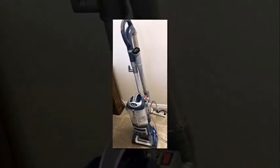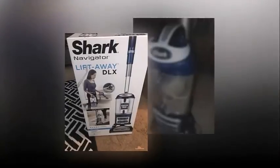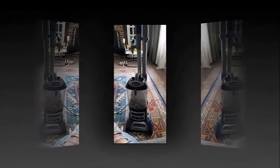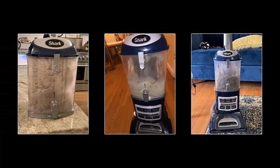The Shark Navigator Lift Away Deluxe NV360 is a satisfactory upright or canister vacuum. While it has great performance on low as well as high-pile carpet, it does not perform as well as the Shark Rotator Lift Away ADV on bare floors, especially in regards to pet hair. Its bulky design also makes it hard to maneuver, and its short hose is a bit of a nuisance when using it in its semi-handheld lift-away configuration.